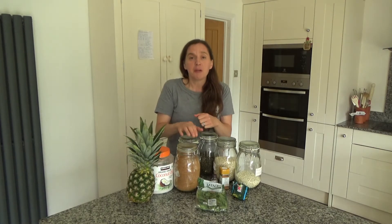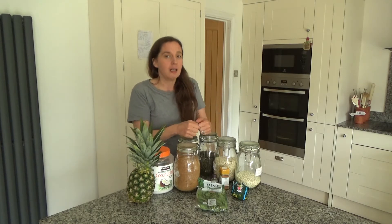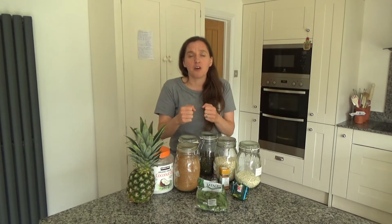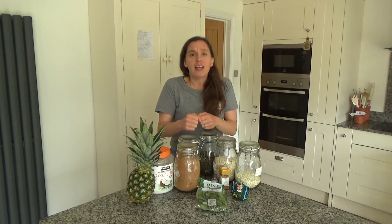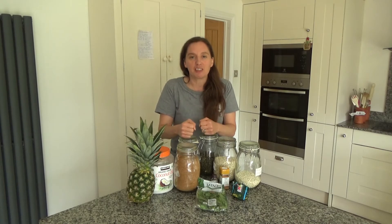My husband and I really enjoy this. I'm making it so he can have it as an after-lunch treat today, but it could also be made as a breakfast or an after-dinner sweet treat. It makes a brilliant snack too, so it's really versatile.